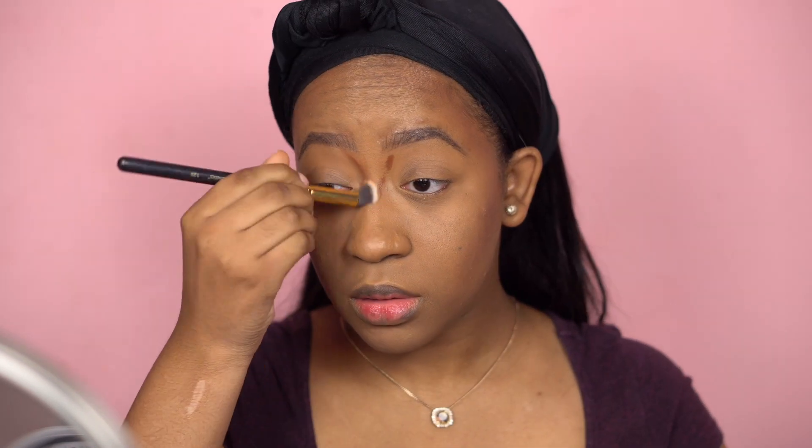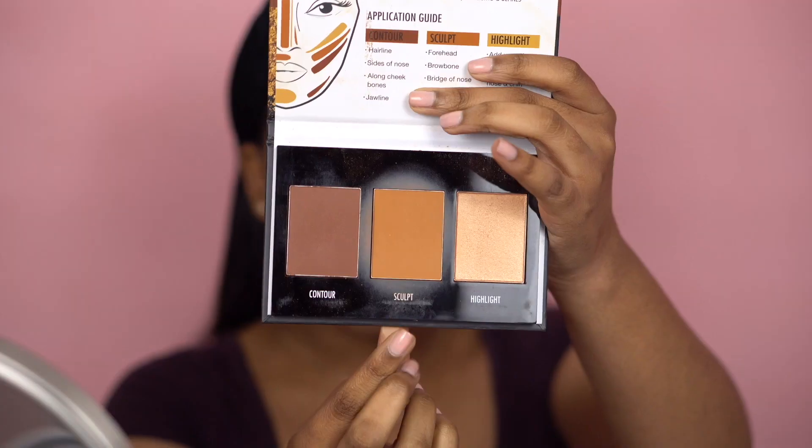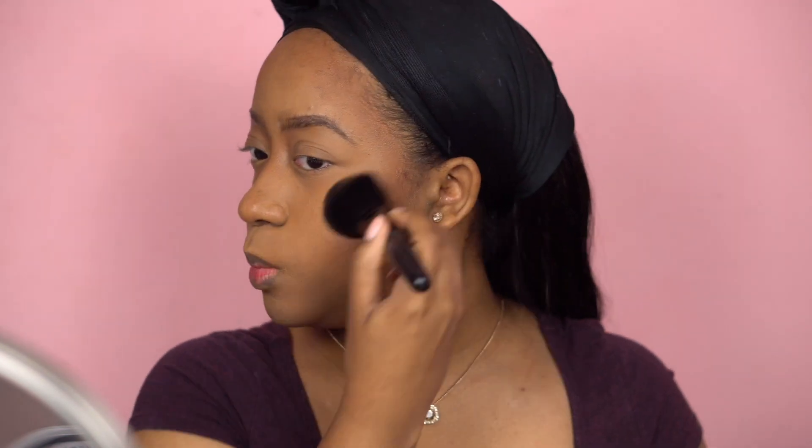For my nose I use this buffing brush from BH Cosmetics — it's like a dome, very dense brush. I think I'm going to do a brush breakdown video for you guys, because when you start doing makeup you have all these brushes but don't know what to do with them. If you'd like to see that, give this video a thumbs up. To set the contour I use the True Complexion Contour Palette by Black Radiance — I use the darker color and just take the brush over my cream contour and do the same for my nose.